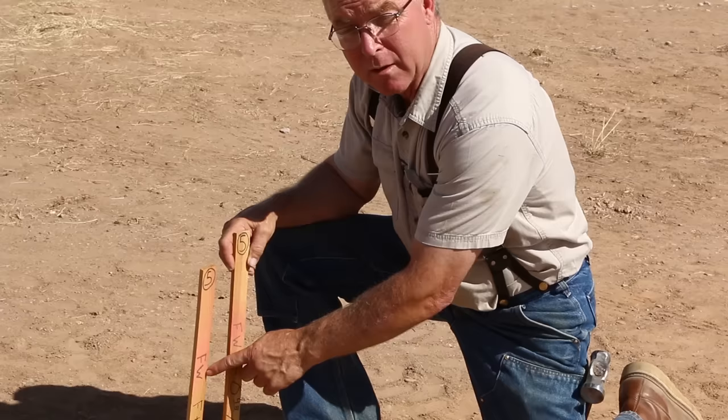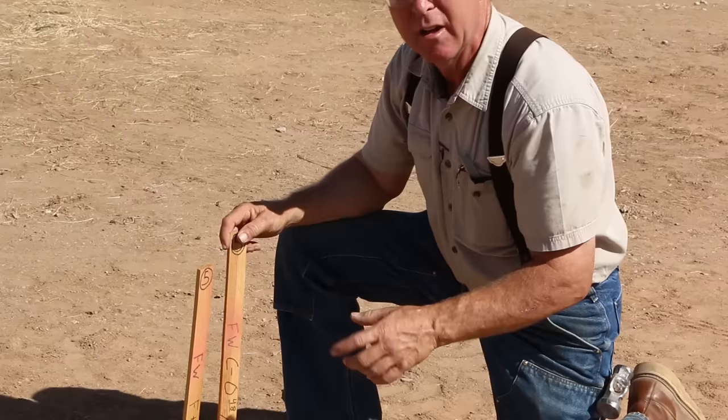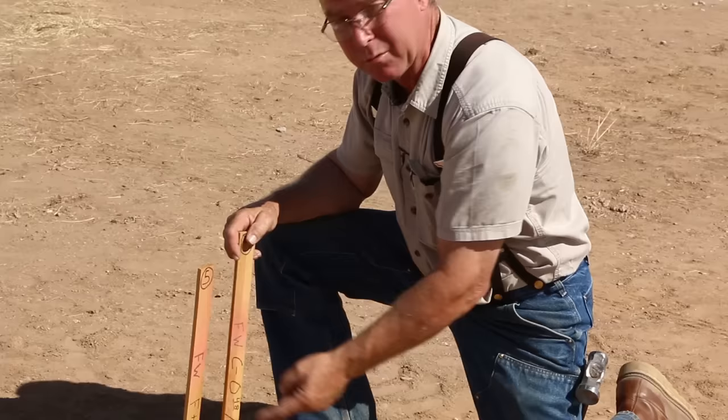There's a variety of acronyms that will show up on these stakes. It may be CL — that's center line. It may be PC, which means point of curve or point of curvature. The acronyms are all fairly intuitive, and if you have a question, call your surveyor. Since you know what you're building and what the plans look like, you'll know what the acronym stands for just by comparing it to the plans.